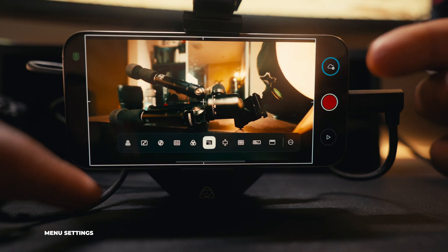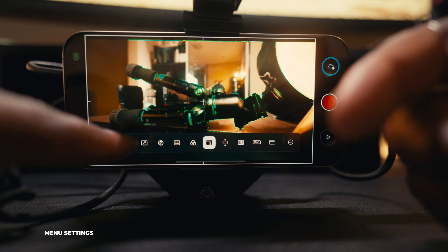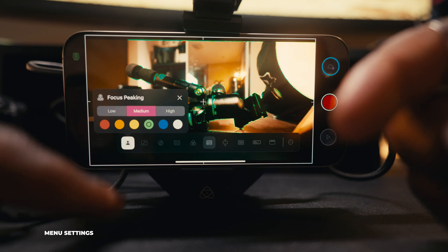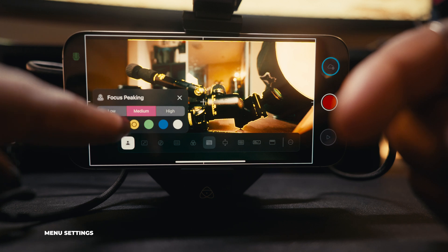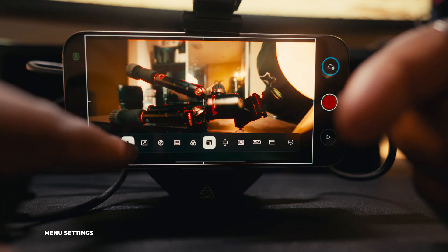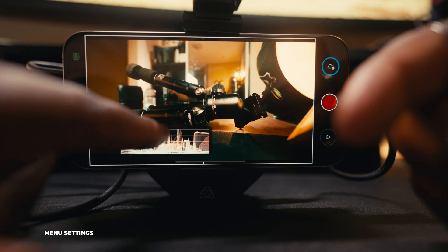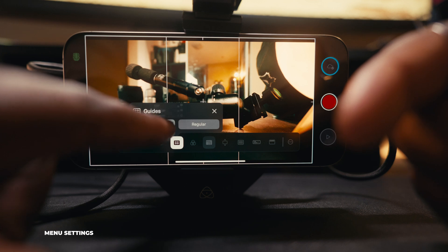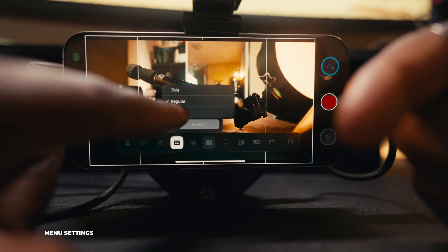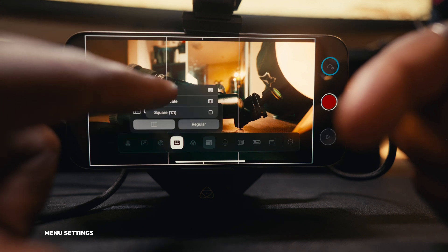The Atomos Ninja Phone has a lot of the same settings you'd use on a Shinobi or Atomos Ninja 5. You have focus peaking, and if you press and hold the options you can change parameters — like setting peaking to low or medium and changing the color. You can flip the monitor, toggle the zebras on and off. There's a waveform option, and under the grid setting you can press and hold to choose grid style — portrait, square, thicker or thinner — all without going into a complicated menu.